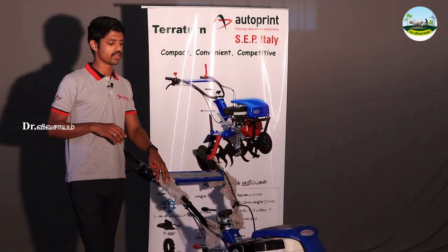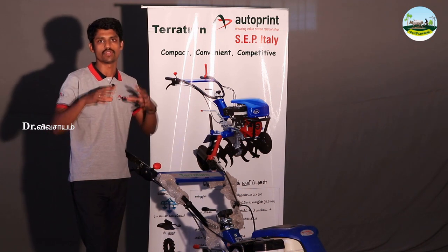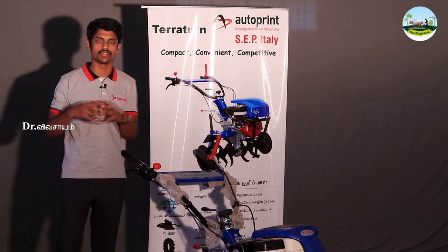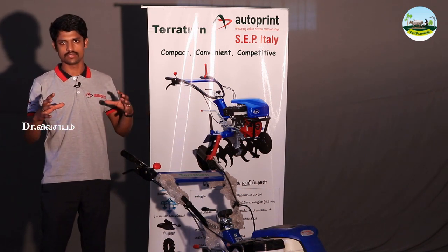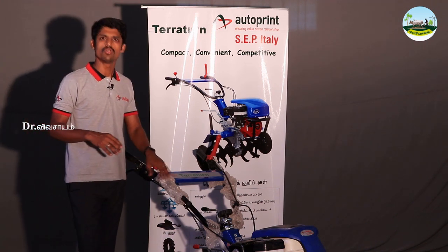What are the service pumps in this machine? In this category, there are 5 to 6 machines. The most important thing is that in this category, there are 3 machines.